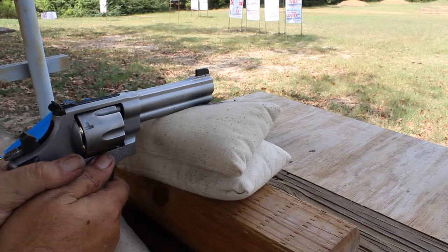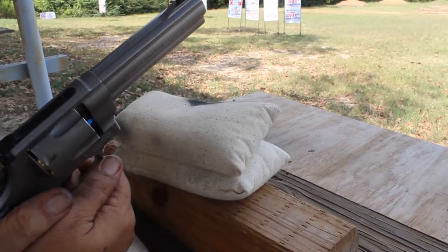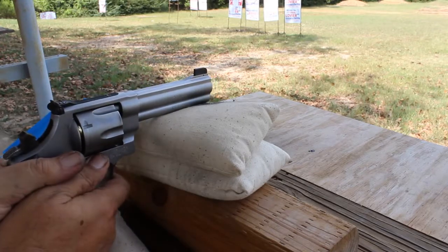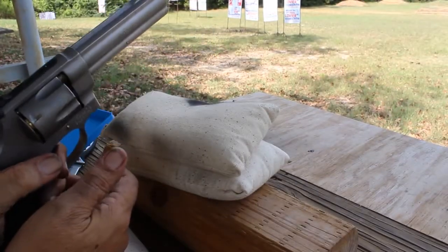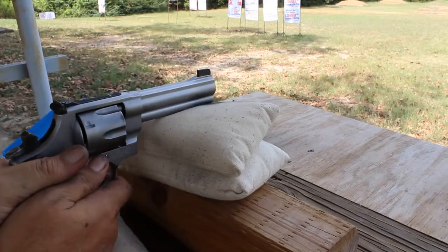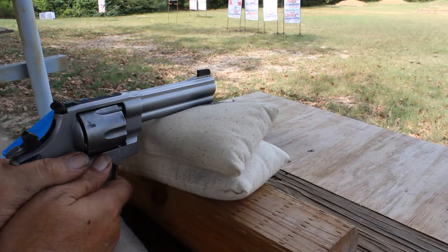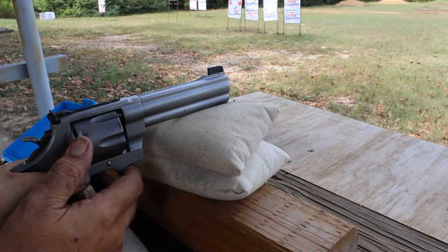The other bullets I fired — the 200 grainers and 170 grainers — are not going to require any sight adjustment between the two. The 170 seems to shoot the same point of aim as the 200s, but this 250 — 257 actually — is going to shoot about two and a half inches high. Now that may come down once I speed it up a little bit. It's shooting a group, that's for sure. There are no stabilization problems. Wow, that may be the best group of the day even if it's off the paster.